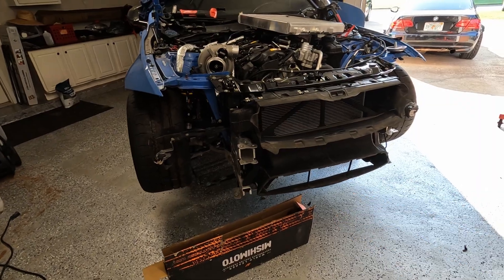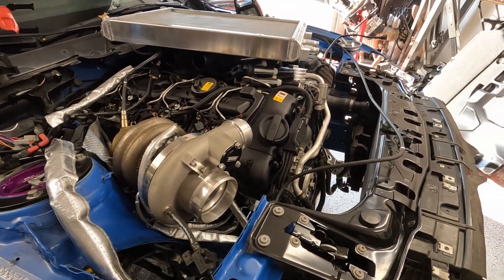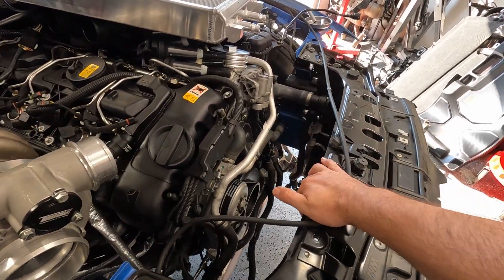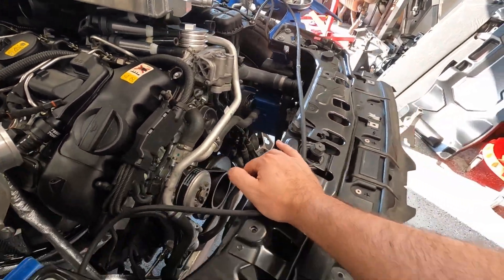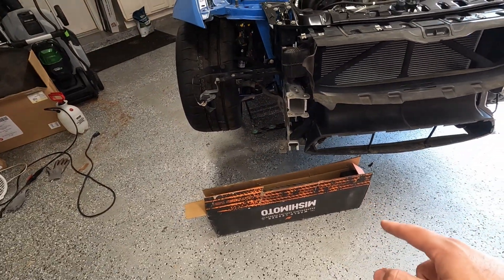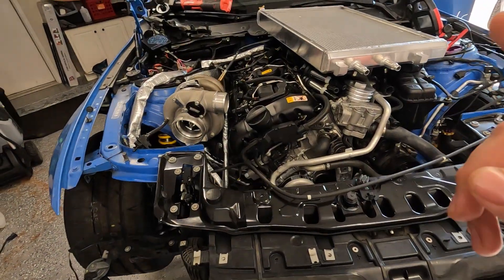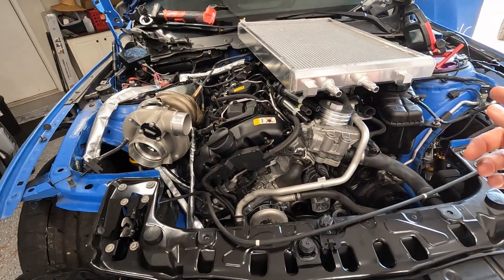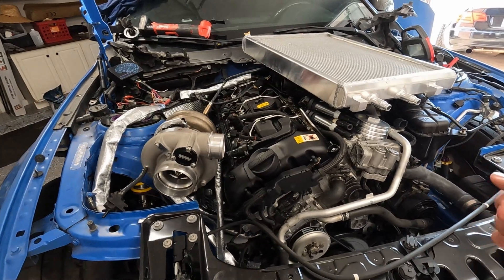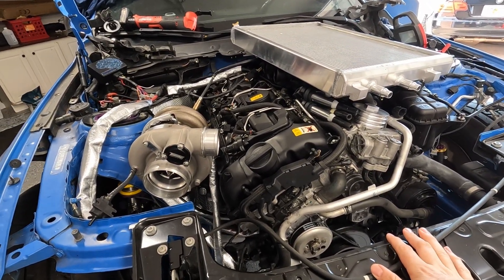Got the radiator support all on, bolted on top, bolted on bottom. Still got to put in the heat exchanger and radiator, but we're going to get the Nishimoto oil cooler on. After that we have to do the low pressure fuel pump and run the new E85-safe fuel line, and then we can do a quick startup to make sure everything's good.